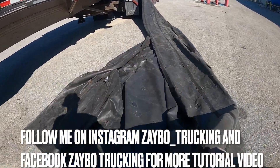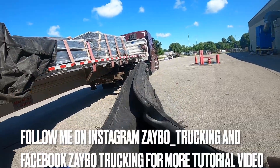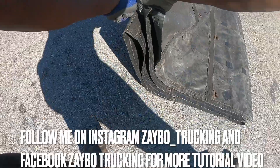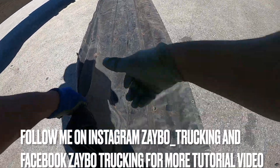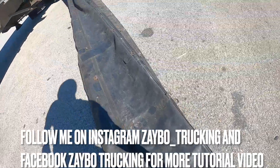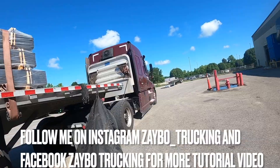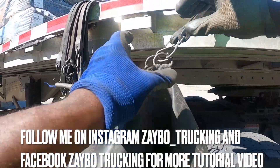If y'all watch this video, y'all gonna be set at Maverick — they're gonna make you fold the tarp just like this. It's real simple and easy. I like folding these things better than a lumber tarp — with a lumber tarp you gotta fold the door in and all that. This is a simple, easy way and y'all gonna love it.